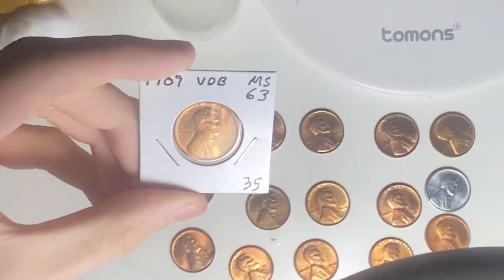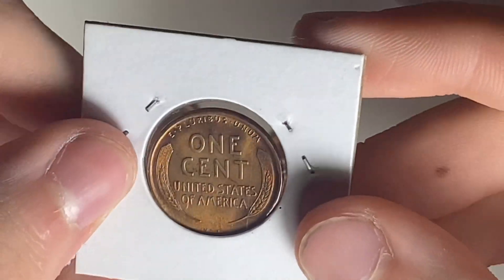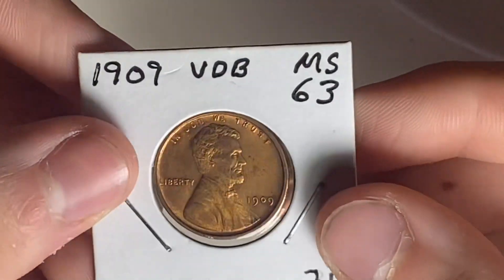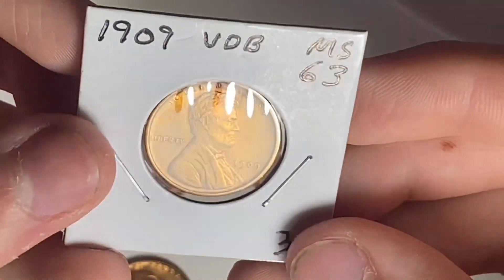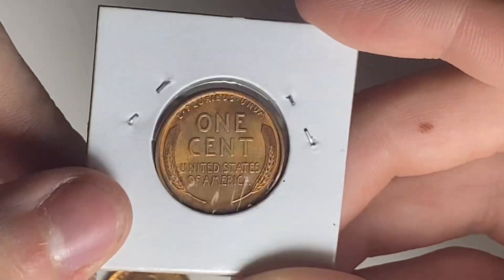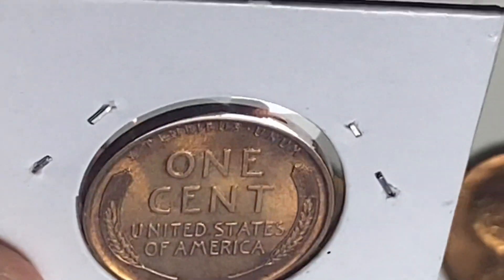A 1909 VDB cent — red, uncirculated — going into my typeset. I'm going to put my current brown typeset example into my Lincoln cent album since I only have one. It's graded Mint State 63 Red. I didn't pay the $35 price tag — I got it for less, just 23 bucks. Really nice.